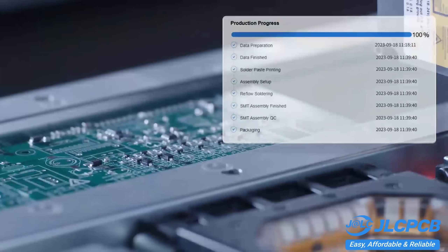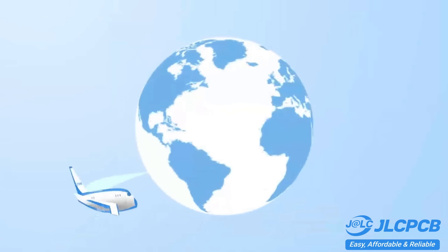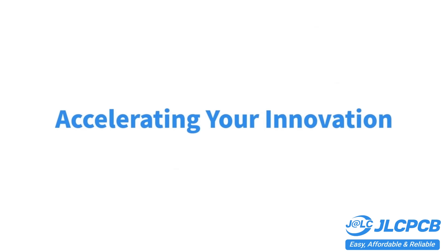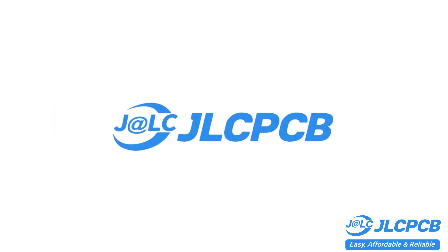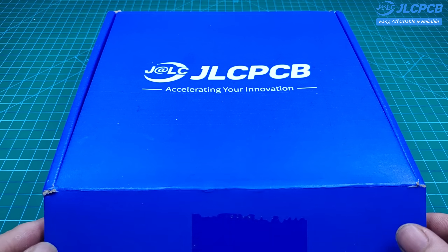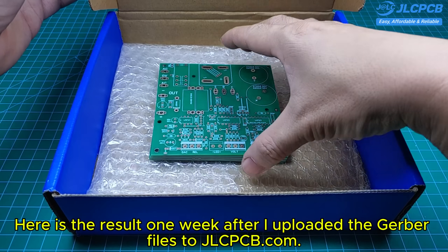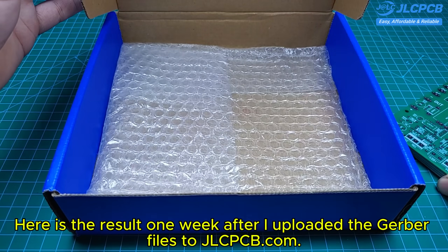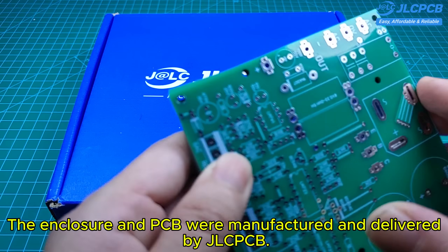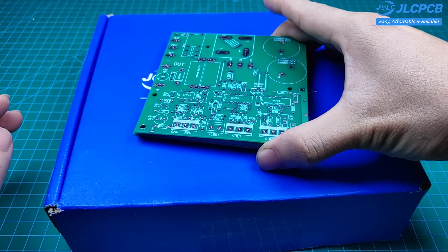Don't miss JLCPCB's 6-layer PCB special — get $30 off with a coupon and enjoy top-quality 6-layer PCBs for just $5. Here is the result one week after I uploaded the Gerber files to JLCPCB.com. The enclosure and PCB were manufactured and delivered by JLCPCB.